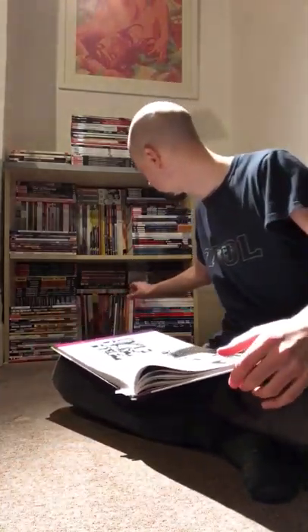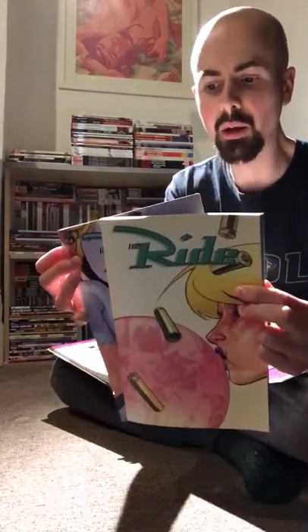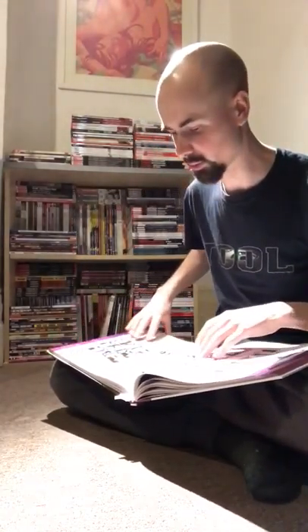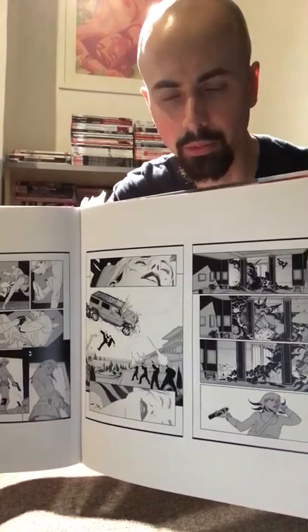Matt Fraction describes The Ride as 'violent, profane, sexy, and absolutely devoid of any redeeming moral or social value.' But you should definitely check it out because it's got amazing action sequences from Stelfreeze. Some other artists contribute as well — like Callie Hamner, Doug Gregory Alexander, Jason Pearson, and Rob Haynes. But it's glorious.